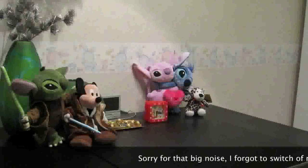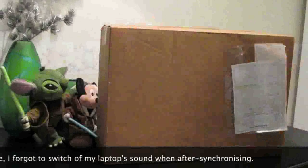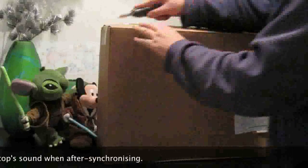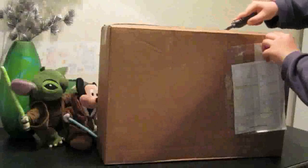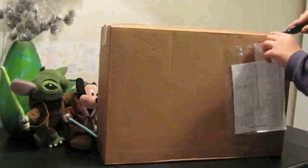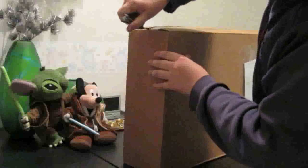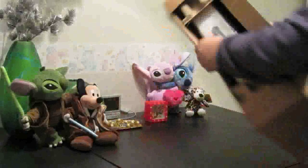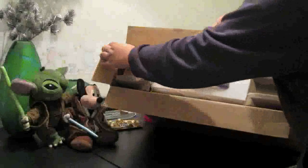Here we are in the actual unboxing now. Here you got the box. Let me pick up my knife and get it open for you. Here we go — so that opens up like this, little flaps here. Let me put it like this for you and you can already see the actual box.